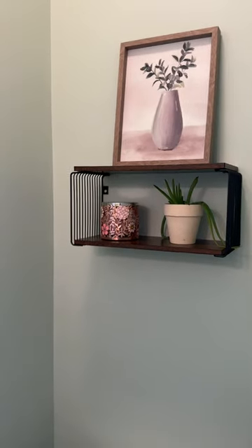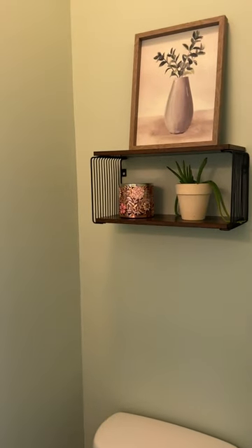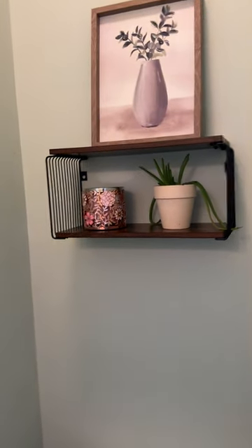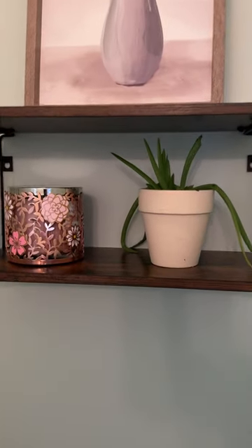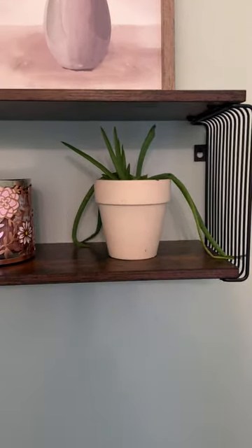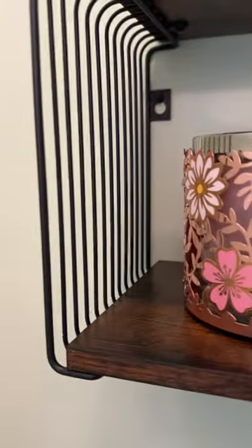I received this floating nightstand and I want to tell you about it. We decided to put this in our bathroom — we needed something above our toilet and we thought this would be perfect. It is made with a thick premium particle board and metal brackets.